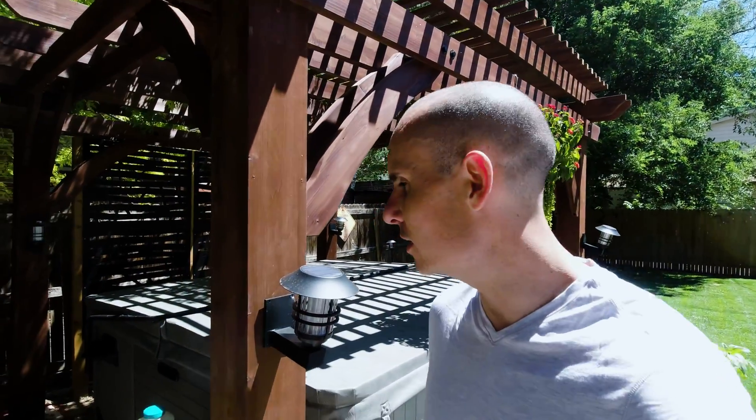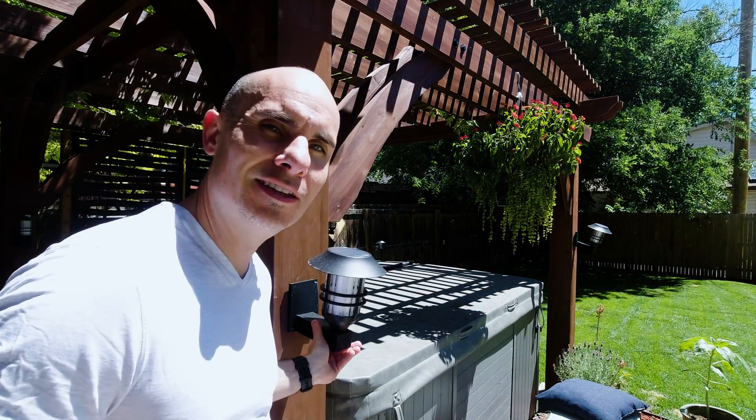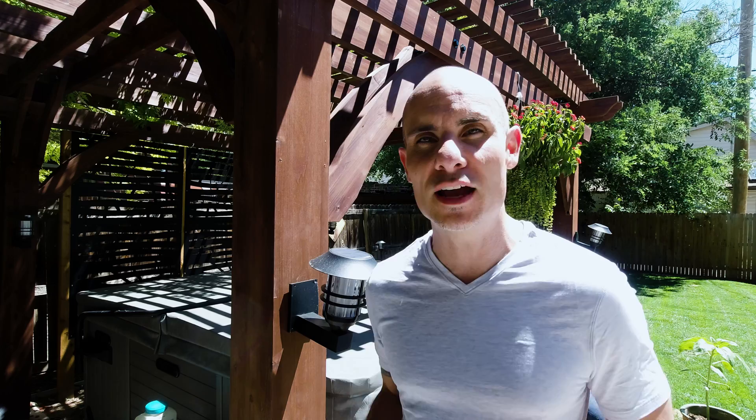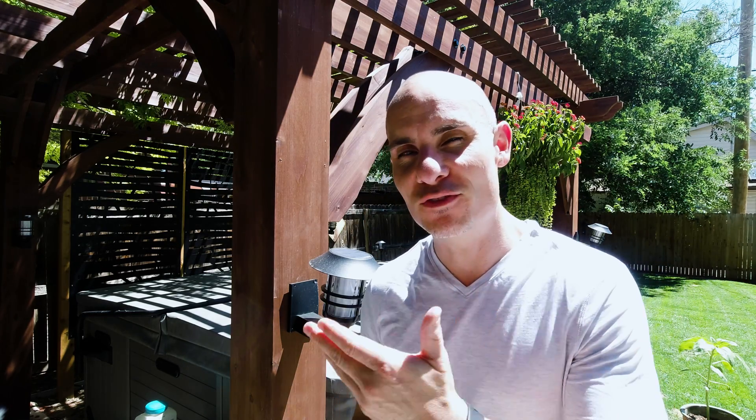Now if you've followed along over the past few weeks you'll know that I've been setting up what I like to call my pandemic paradise, and one of the practical 3D printing episodes I did was 3D printing these tiki torch holders. In that video I mentioned that I should have printed these in PETG, but all I had left was black PLA, and so I want to show you the reason why for functional prints you always want to use PETG.